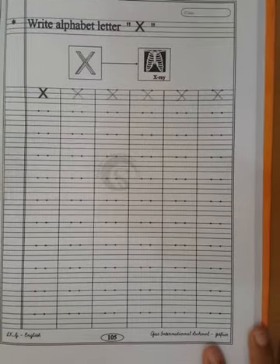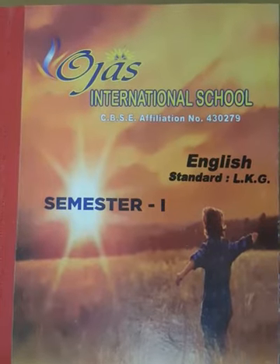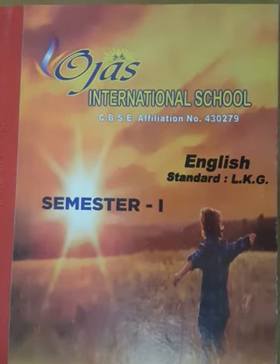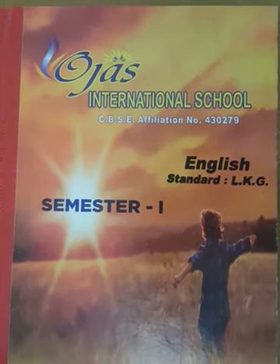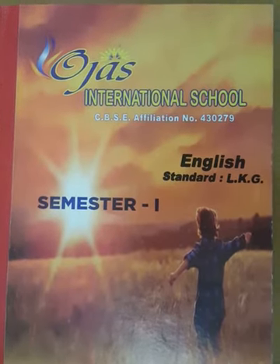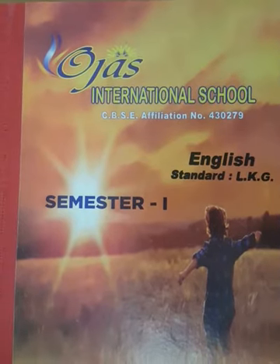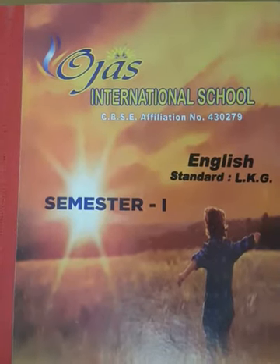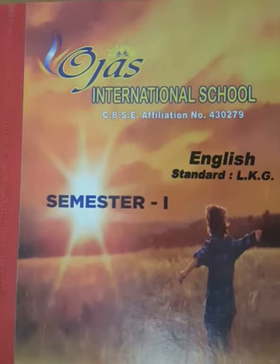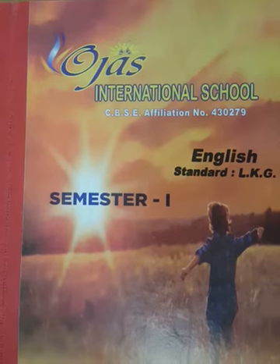You complete this full page in your homework. Now children, I am sure you understood how to write capital letter W and X. So today our homework is: write capital letters W and X in page number 104 and 105, and match letter W and X with its pictures on page number 111 in your English book. Thank you.